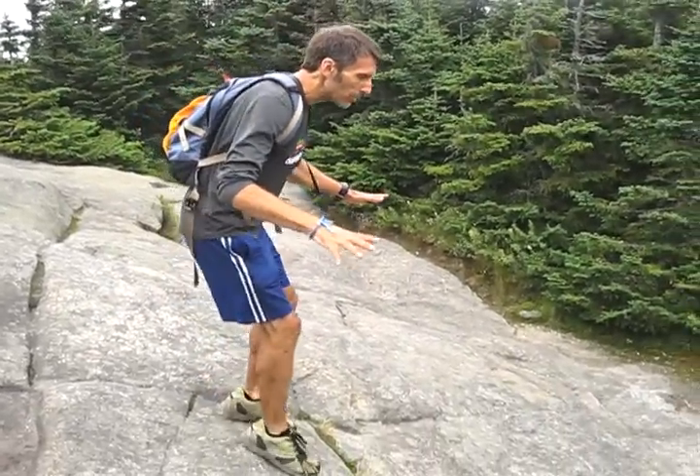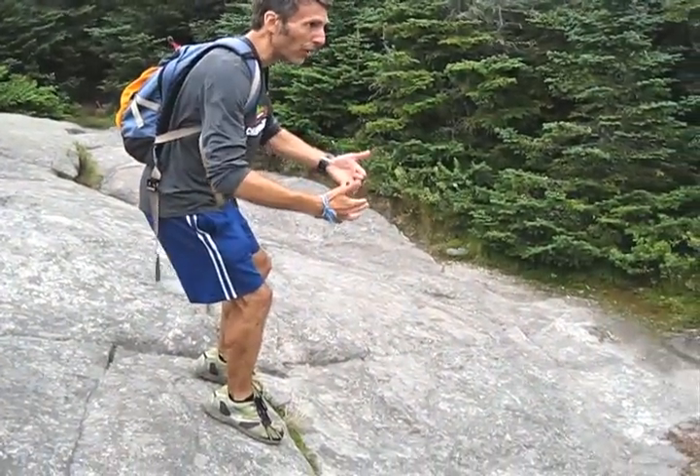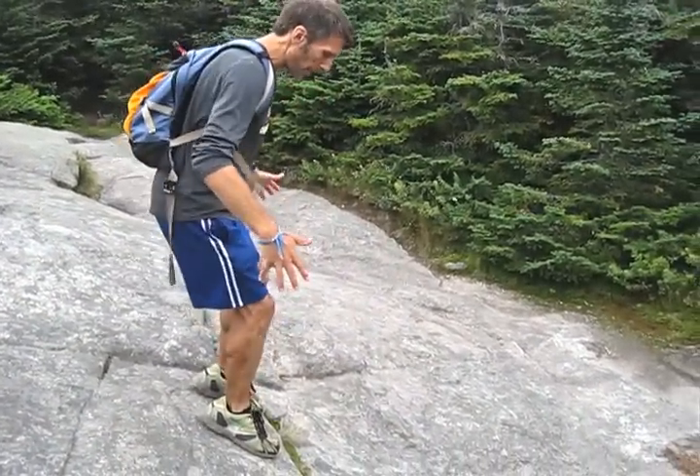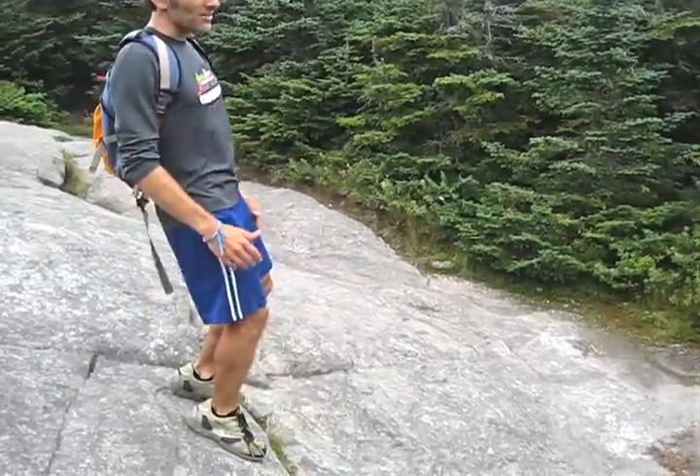You're actually much less likely to fall doing this, even though it feels like you're going to fall. You want to keep the weight right over your feet so there's no slipping. But if you lean back, there's no weight, and the foot can slip right out from under you.